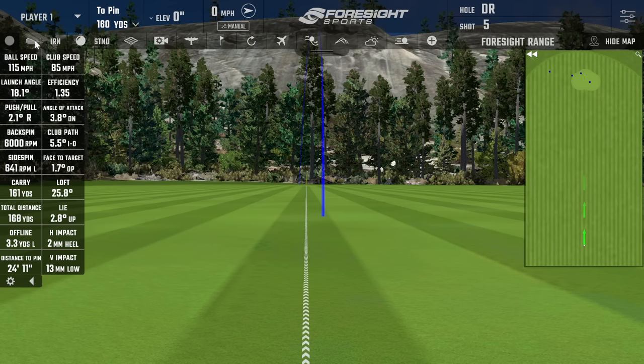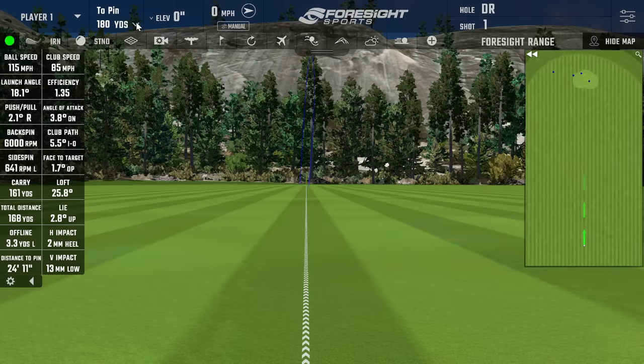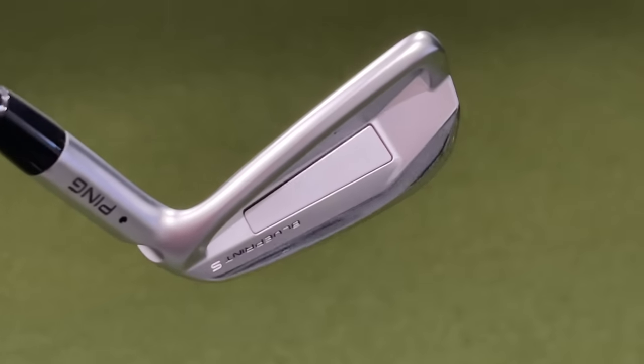We're going to move on to the five iron. I'm setting that flag at an optimistic 180 yards. What we're looking at here is where Ping has removed some weight — they call this a precision pocket. They move some of that weight down to the bottom as well as towards the toe. That's going to increase the moment of inertia and increase the trajectory you get out of these clubs, especially on low center hits. It optimizes the center of gravity and makes the 4, 5, and 6 irons a little easier to hit.